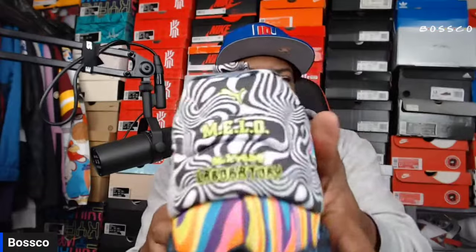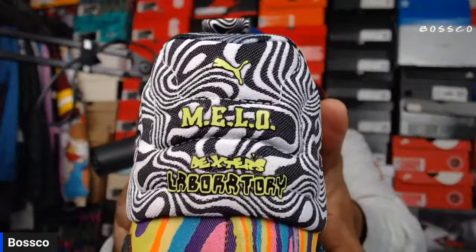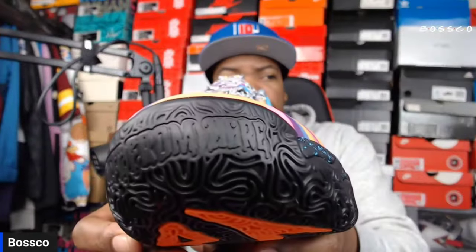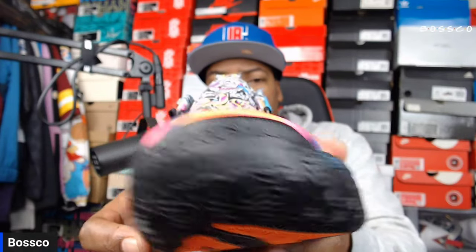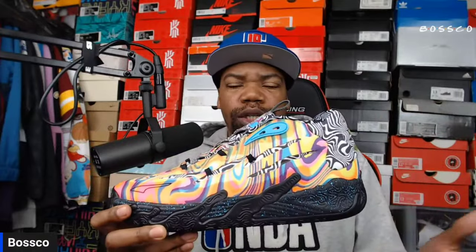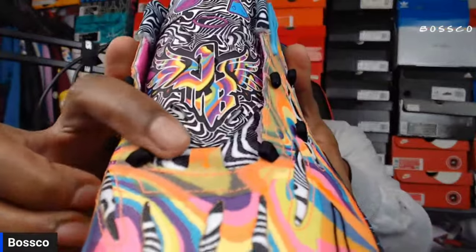I would assume there is some breathability since it is a hooping shoe. On the back of both shoes you have Puma, Mellow, and Dexter's Laboratory branding. On the toe area it says 'Not From Here' — a lot of dope intricate details. I give this colorway 10 out of 10 — the fact that it's so different and eye-catching makes it hard not to look at. If you see it on feet you're like 'what are those?' and then 'wow, LaMelo is really doing his thing.'